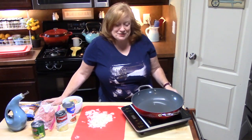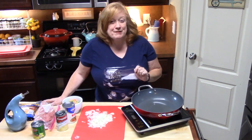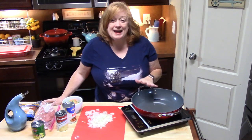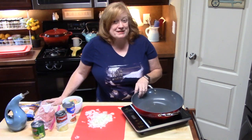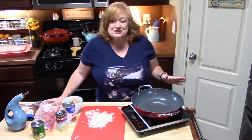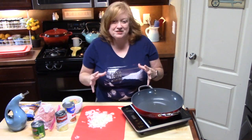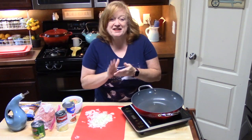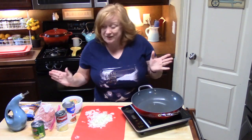Hi everyone, welcome back to Katherine's Plates. Today I want to show you how to make one of my favorite dishes — it's my family's all-time favorite too. It's a simple hamburger potato casserole but it's so flavorful and so delicious. It's going to be easy to make, and it's the epitome of comfort food, which we need today because it is a very stormy day.